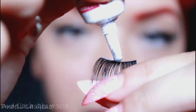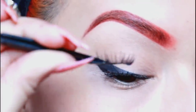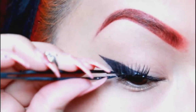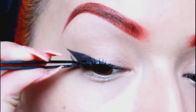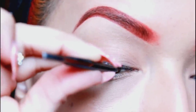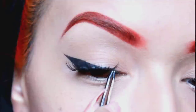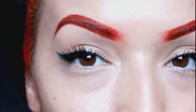I'll be using my Duo lash glue and the Ardell lashes in number 305. These are corner lashes, so they give a really natural-looking effect. Since they're so small, I'm going to use tweezers to apply them. As you can see, they only reach my outer corners. If you want more dramatic ones, you can buy regular eyelashes and just cut them down the middle. I'm getting them as close to my lash line as possible, then blending my natural lashes with the false ones.